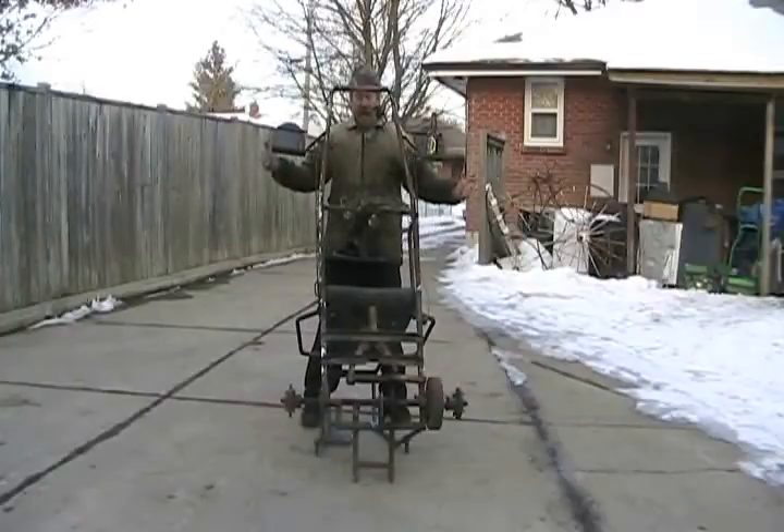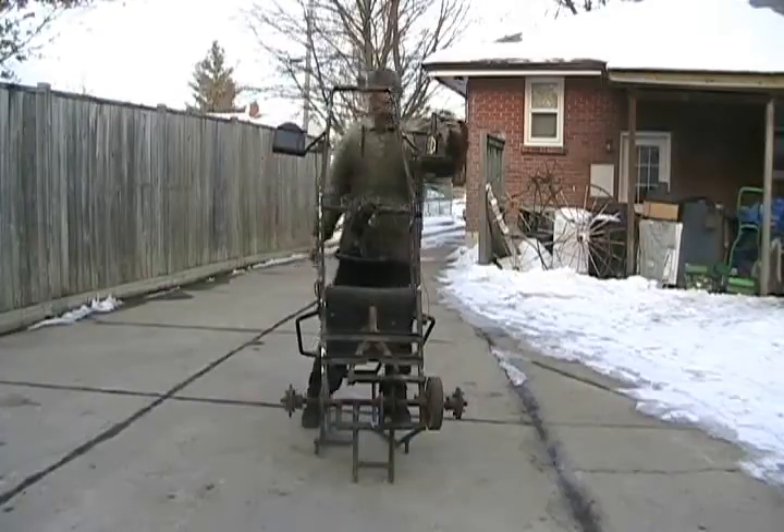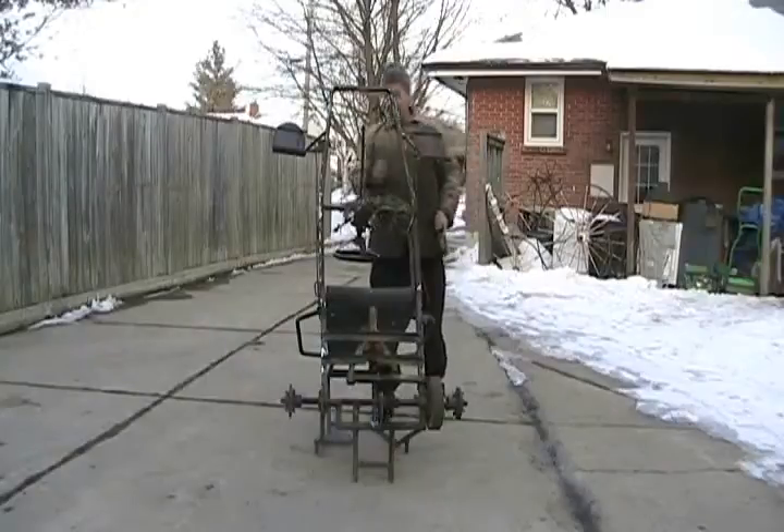I've been framed! Oh my god! Honest officer! What happened? Well, maybe I've been floored.